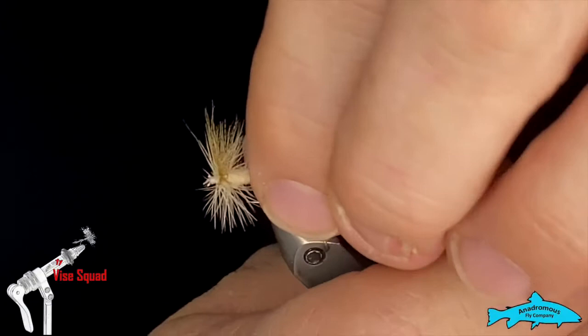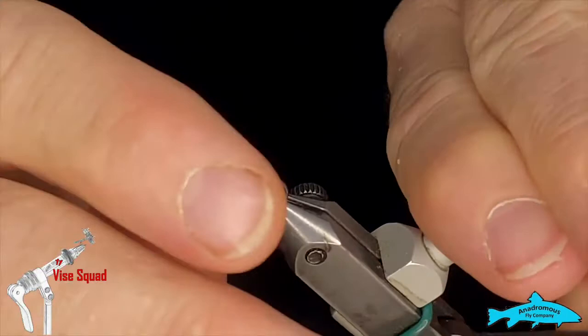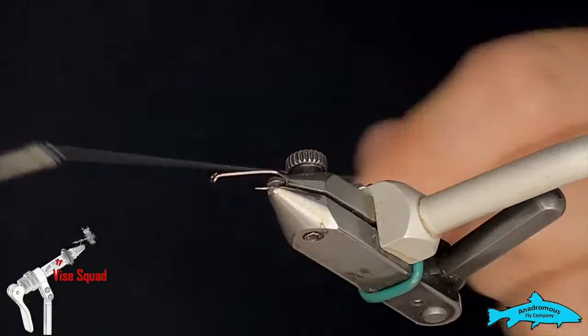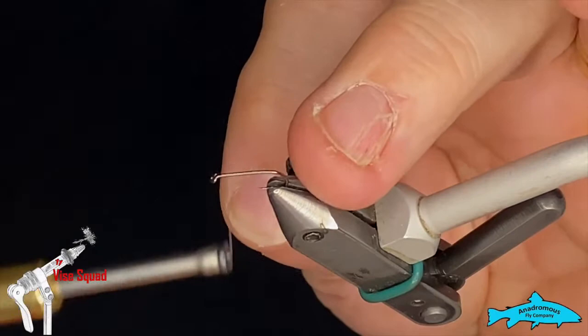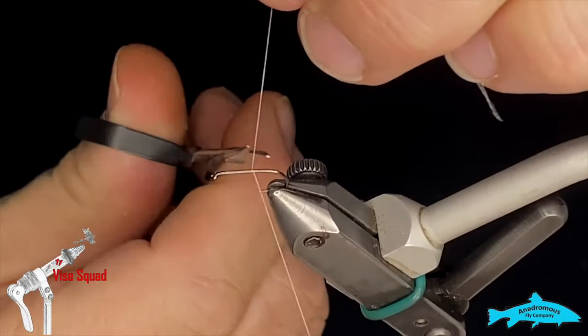Pretty simple little fly and deadly effective. We are going to use a Hens hook BL400, size 12, which means it's black barbless dry. We're going to use some 18/0 Semperfly Spider waxed white thread. I'm going to start about an eye-width behind the eye, snip the tag out.